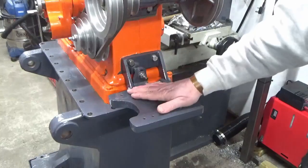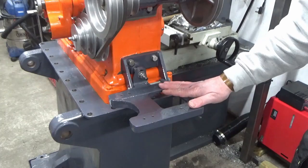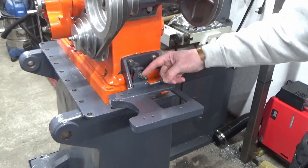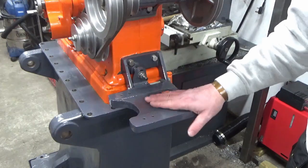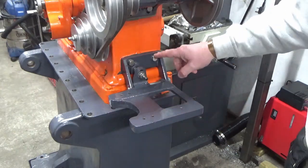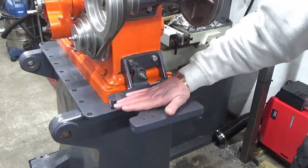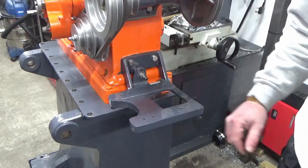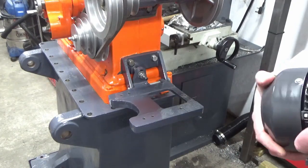Here's our motor mount plate as it came on the machine as standard. I've set my adjustment roughly in the middle of the adjustment range. I've leveled up my bracket so I know that the motor plate is level with the rest of the machine. Now we're going to bring our new motor in.